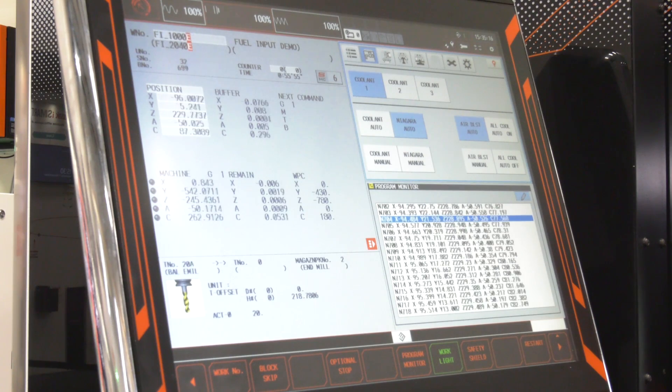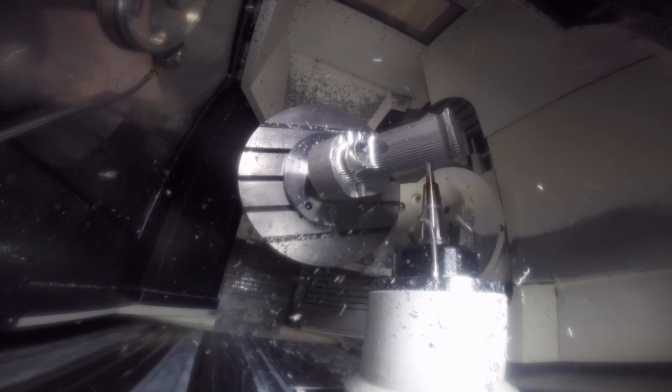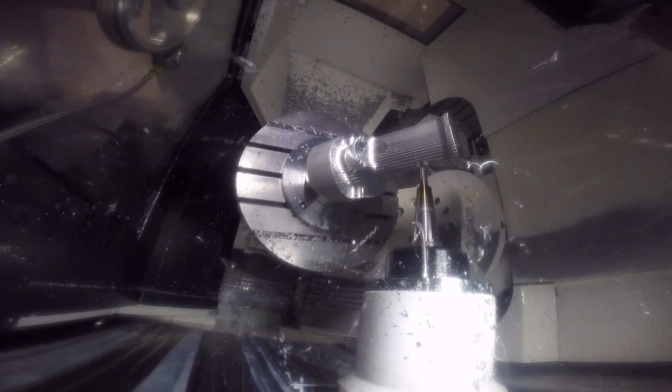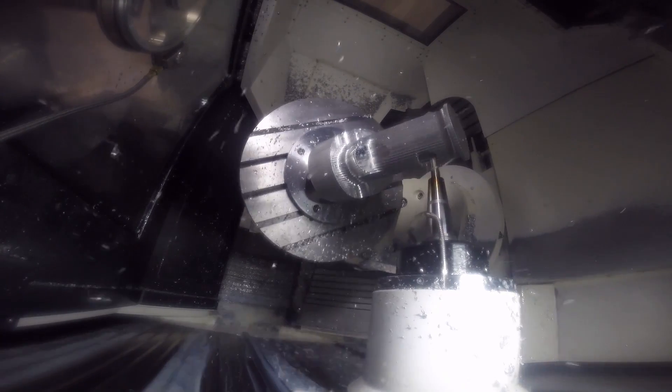Tell us how fast. When people look at speed they look at rapid traverse rate and acceleration — this machine is outstanding for both: 60 meters per minute rapid traverse and 1g acceleration. But the key factor for five-axis performance is the jerk rate, and this machine has a 175 cubic meters per minute jerk rate, which means it's extremely fast off the mark. Jerk rate is the rate at which you begin and end the acceleration — whilst the machine is quoted at its g speed, the rate at which it begins that acceleration governs how fast it actually is, especially in five-axis machining a micro-segment program.